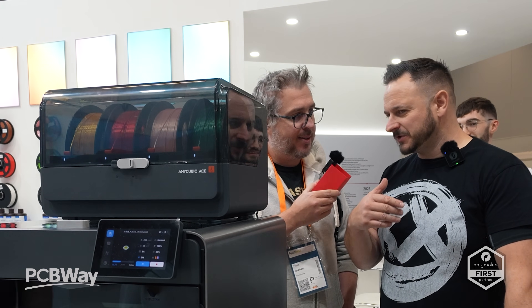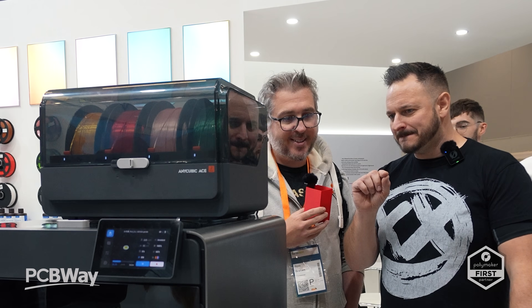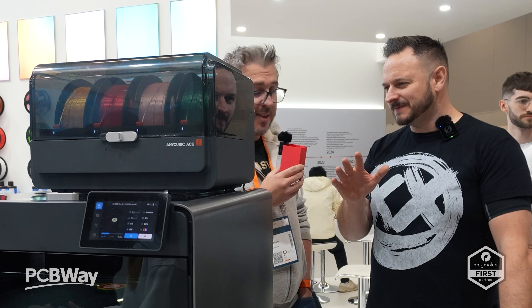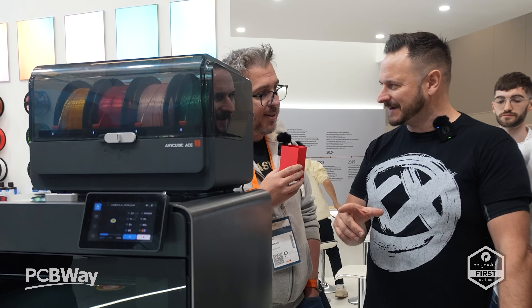One thing someone was telling me about this is the bed seems to be a 3mm bed. We know what that means and potentially there could be some issues, but we're probably not going to know because I think it's going to be locked down.